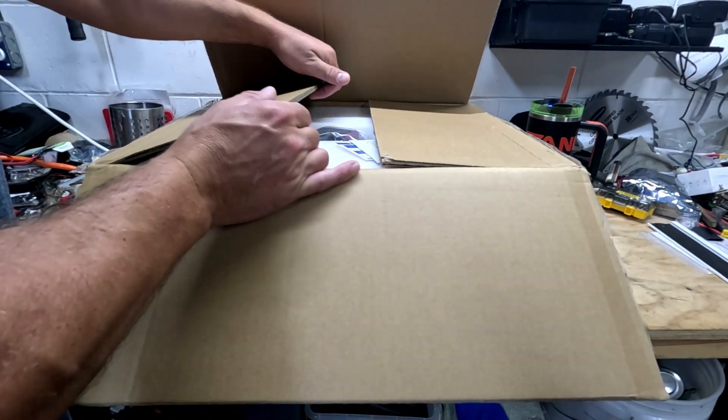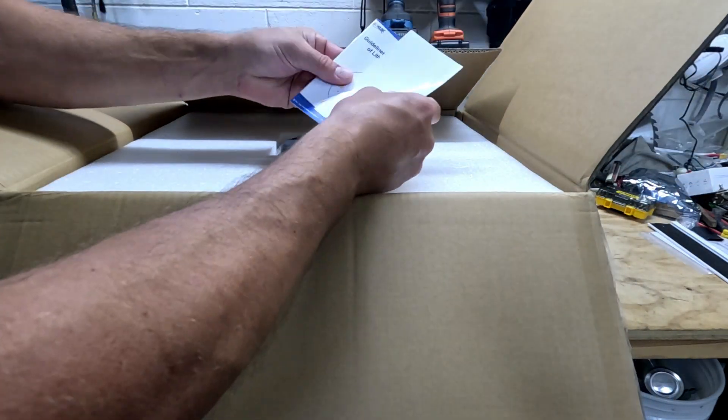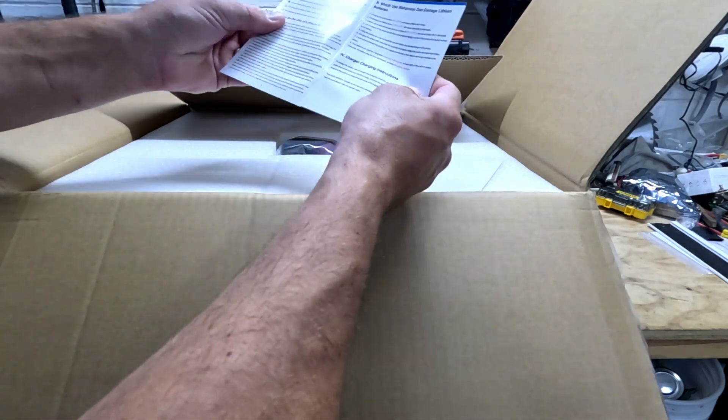This thing is freaking heavy. We got some instructions and some safety information.